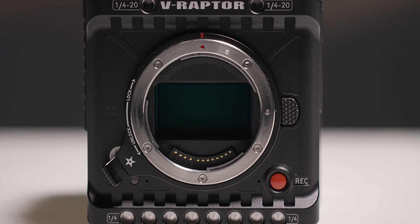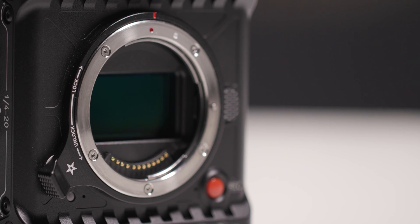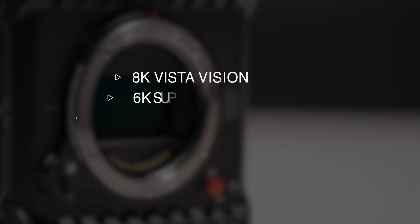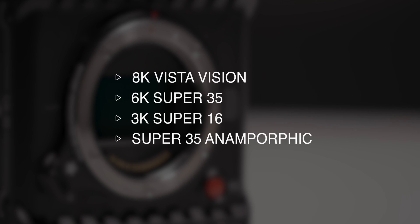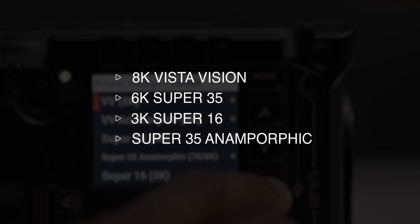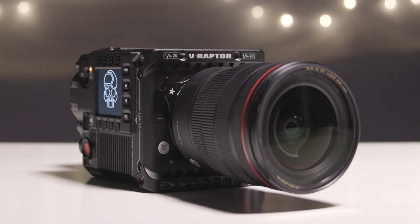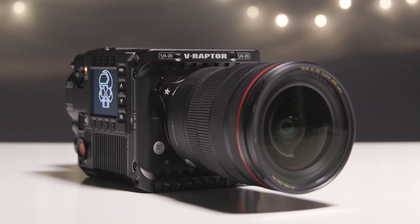The V-Raptor features an 8K VistaVision sensor that allows you to record up to 120 frames per second in a 17 by 9 aspect ratio. This is also a multi-format sensor, not only allowing you to record 8K large format video, but you can also record in 6K, Super 35, 3K, Super 16, as well as anamorphic formats, giving you the ability to use a wide range of lenses.